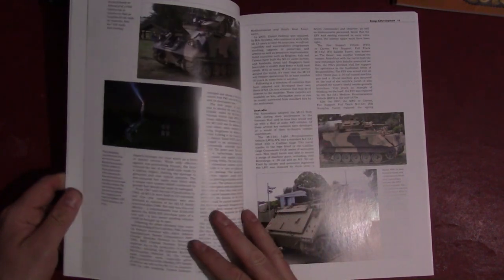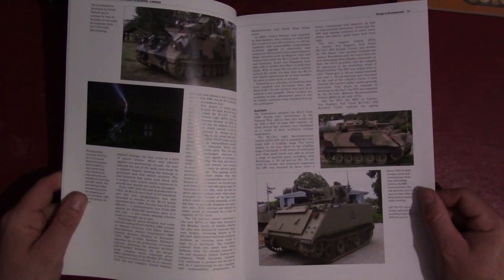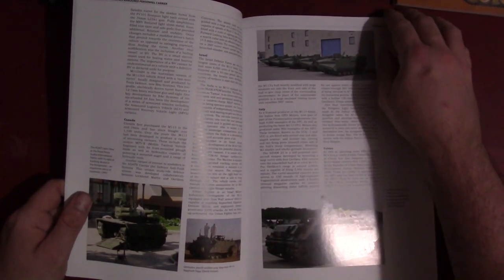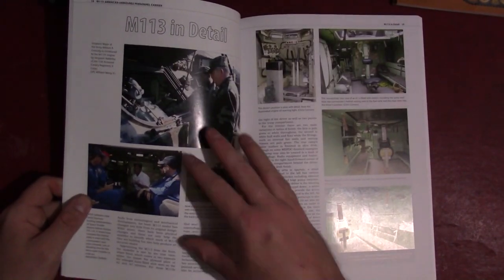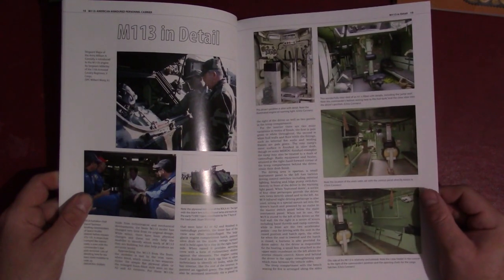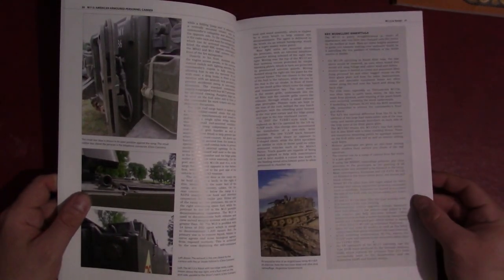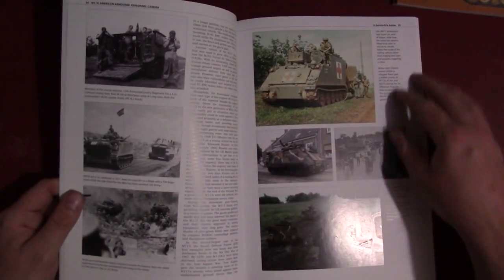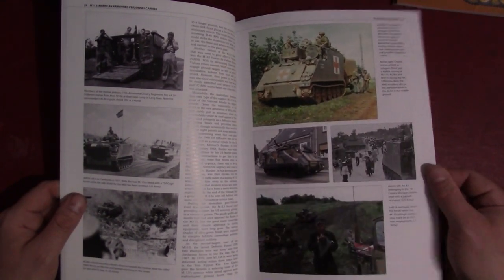Flipping through, we're into the international section going through some of the different variants from around the world. Then there's a more technical detail section, modeling essentials — some nice stuff. Here's the in-service and in-action section, which gives descriptions and photographic images of different variants in service at different points in time.